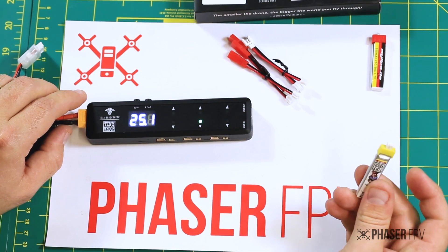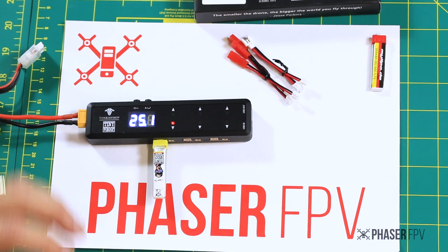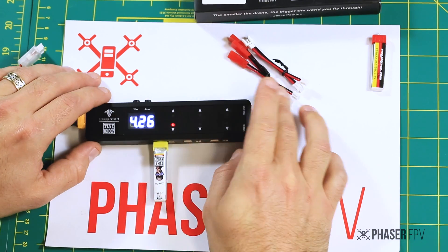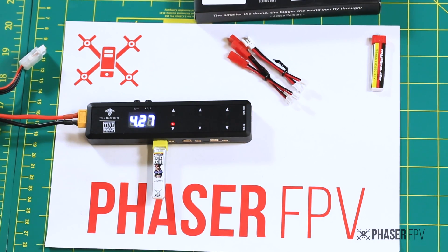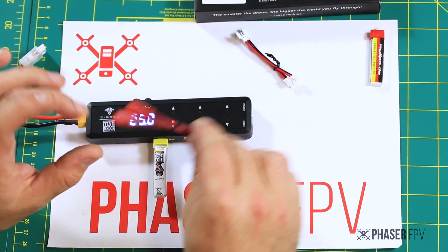It's as simple as plugging your HV-only battery in. It will then give you a reading of that port — you can see this battery is nearly already full at 4.25 volts. The light will turn green when it's ready to go. And that's it, guys — it's as simple as that. They provide these cables with you in case you have different connections.